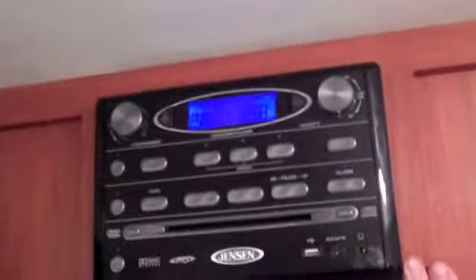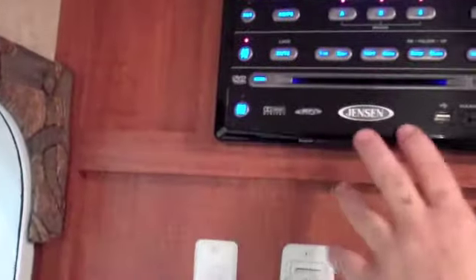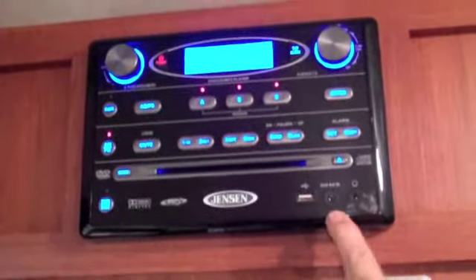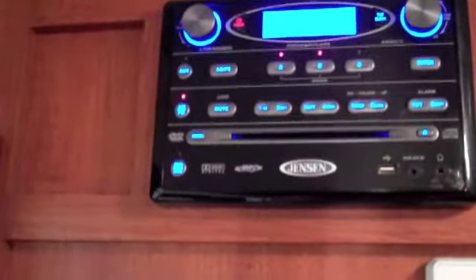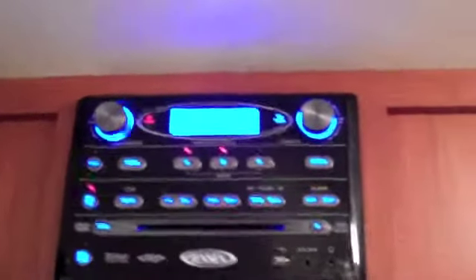This is basically your whole home entertainment system. It plays DVDs, CDs, MP3s — you can put a USB in here, you can hook in an MP3 player, it even has a headphone jack. If you ever want to add more speakers you can hook up to this port. The B button works the speakers in the back, and the A button works the ones in here, so somebody could be in here sleeping while somebody out there listens to music and you wouldn't disturb them.